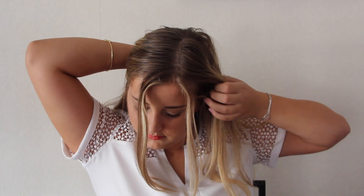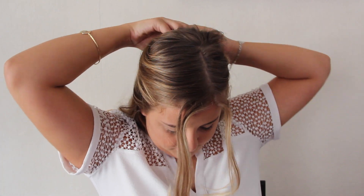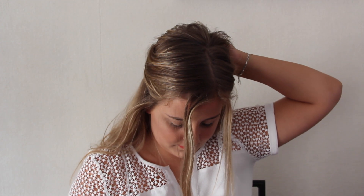I'm starting by applying my Batiste dry shampoo just to clean my hair a little bit and mostly to give some texture and volume. To start the first hairstyle, I'm just taking the two parts on the sides of my hair and putting them back on the back of my head, bobby pinning them to give some volume when I have my braids on.